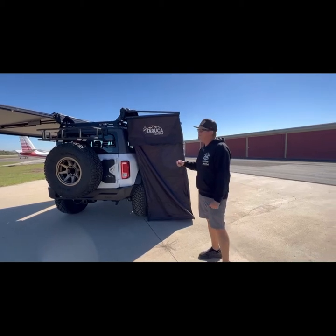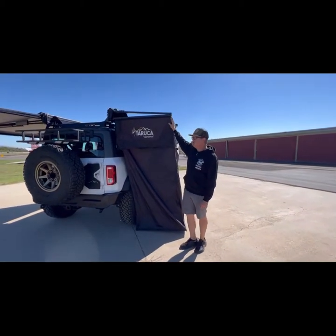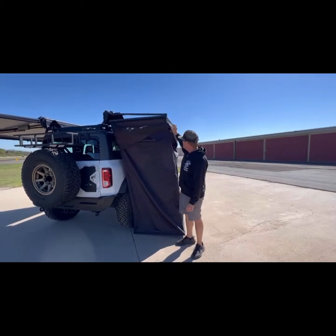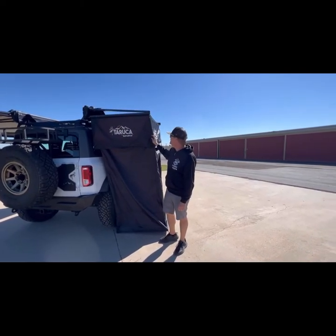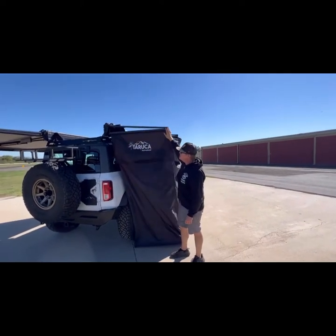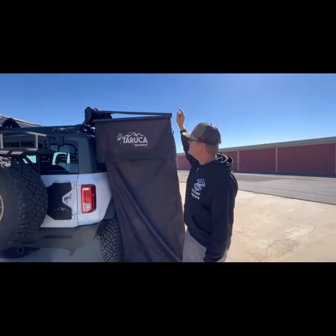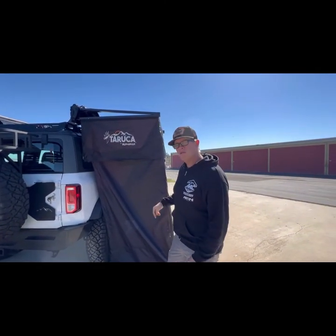On the passenger side, we have the Taruka Extreme Shower awning. These are really nice — another Taruka product. Fully adjustable straps, blackout canvas, ripstop canvas. These are on gas struts, so it opens and closes on its own. What you don't see on this is they do come with a roof and a floor with a drain.